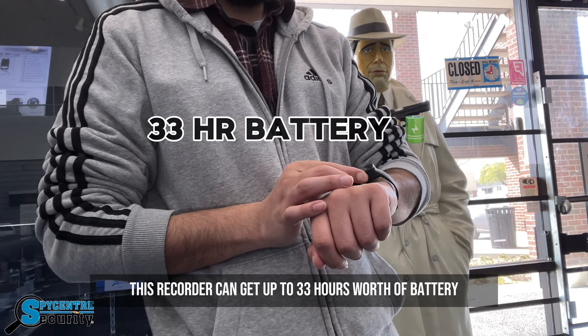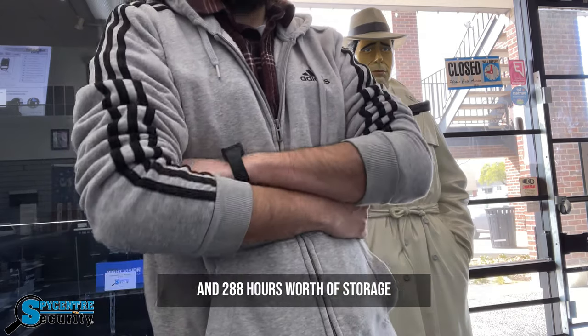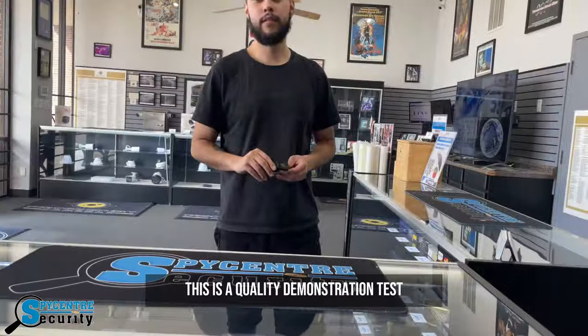This recorder can get up to 33 hours worth of battery and 288 hours worth of storage, which can go for a long time.